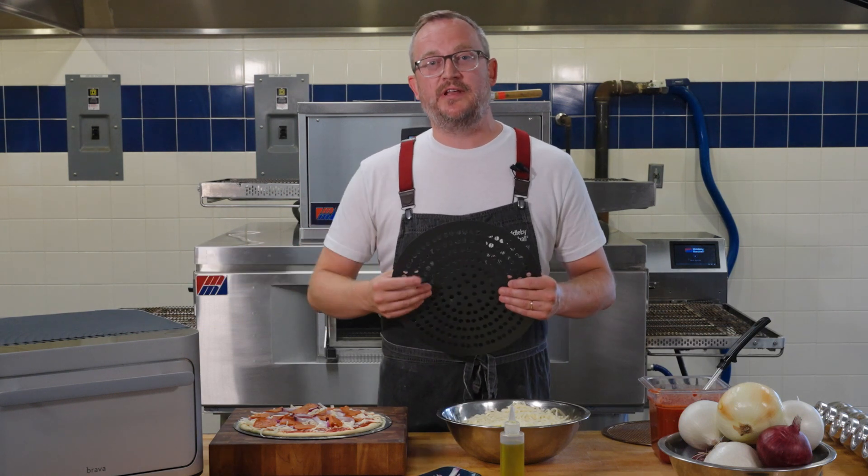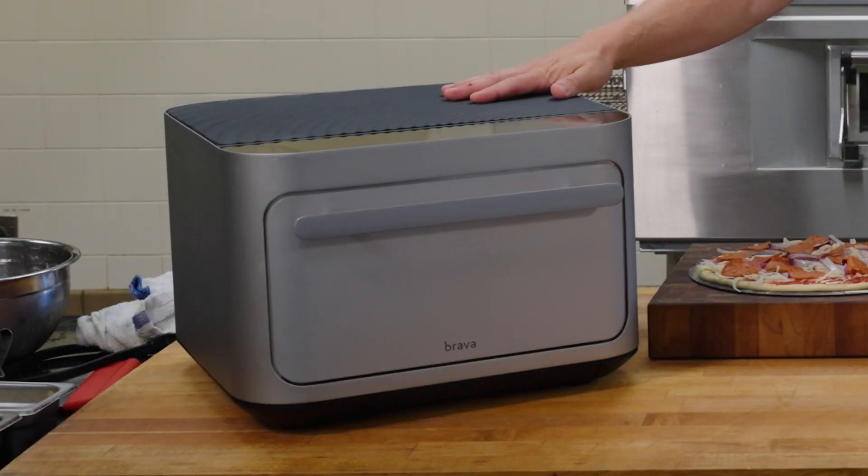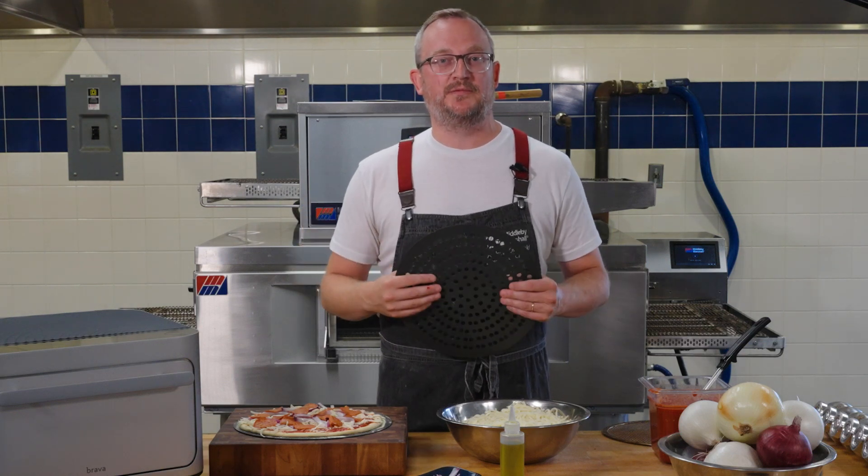As you move into advancing technology, you have things like the countertop version — even available in a residential form in our Brava oven — or impingement and electric options that are really gaining some steam.